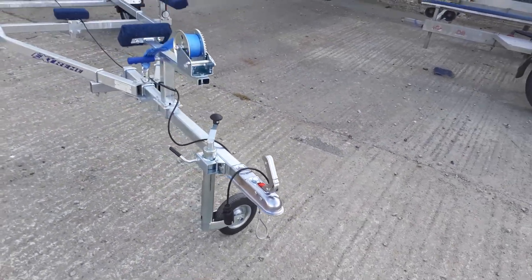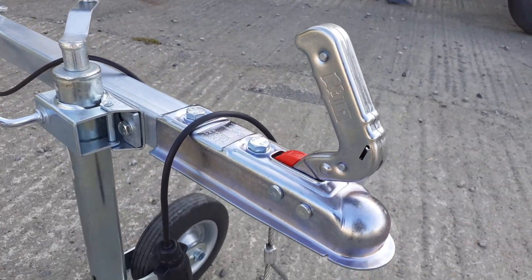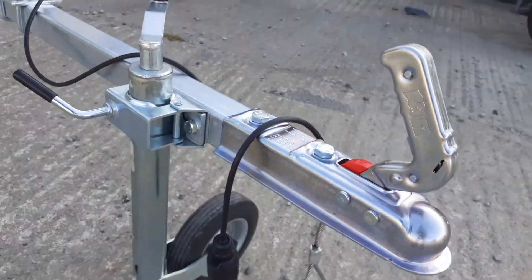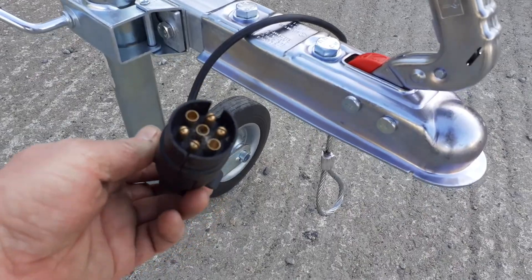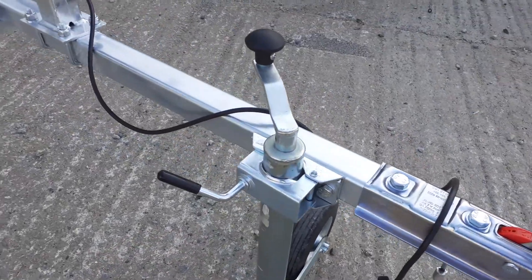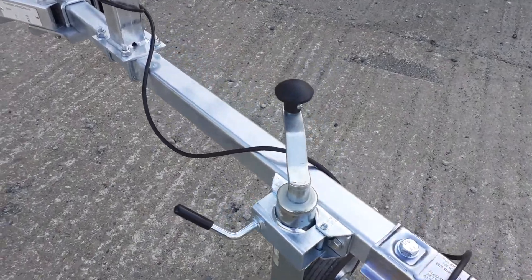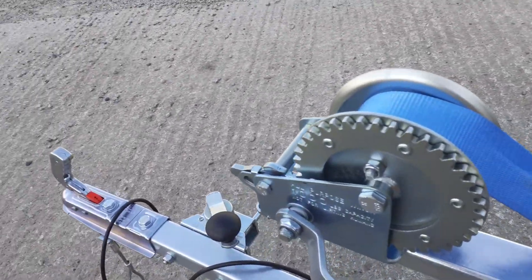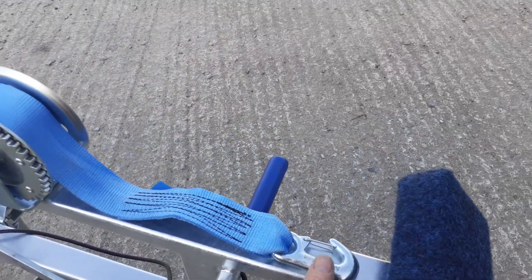This trailer has the 750 unbraked hitch with the obligatory secondary cable below, going to your hitch. It comes with the lighting board and electrics already fitted for 7-pin, and a 48mm adjustable jockey wheel with a really nice clamp.